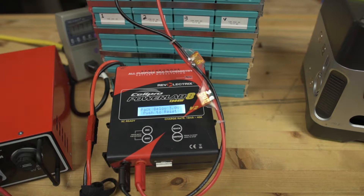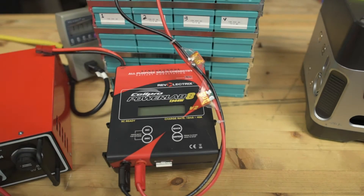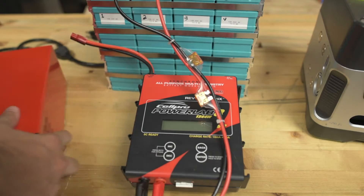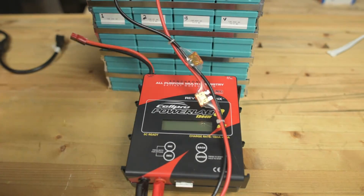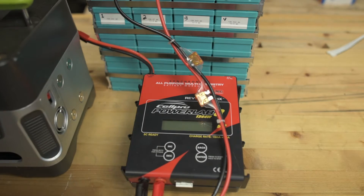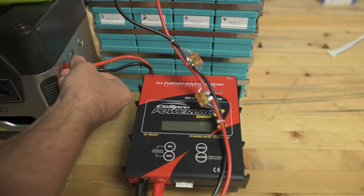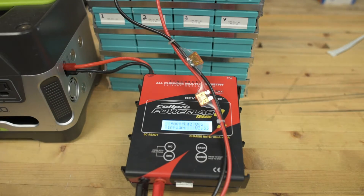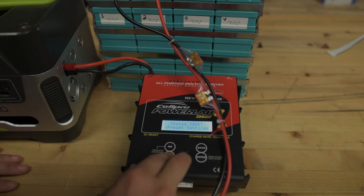So what I'm going to try is switching this over to regen discharge and we'll see what happens. I've got a Yeti 400 here. I'll move the Yeti 400 over and plug into the Anderson connector on the side, and we'll use that for power and go ahead and program it to use regen discharge.